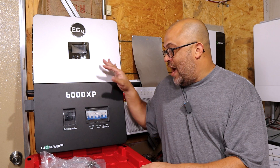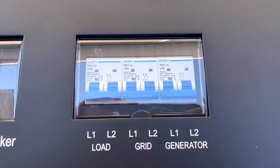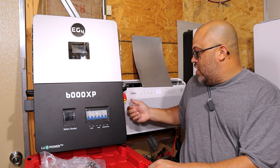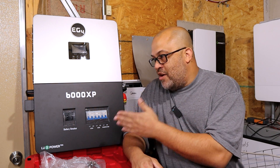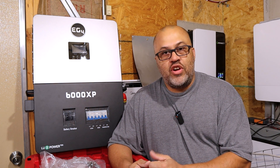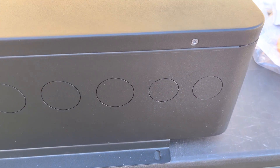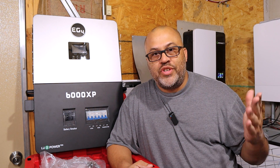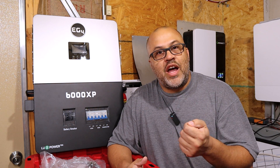In this first video, the focus is just on the size and what comes with it. It comes with all the breakers for your load, grid, and generator, has a battery breaker already built in, a PV disconnect on the side, and on/off buttons for the inverter and load. On the bottom, it has built-in knockouts — no need to drill them out like was necessary with the Growatt, which risked voiding the warranty. The EG4 by Lux Power has the knockouts pre-built in.